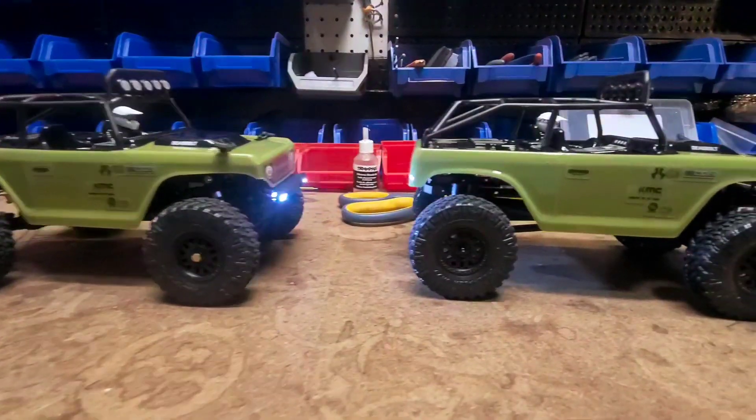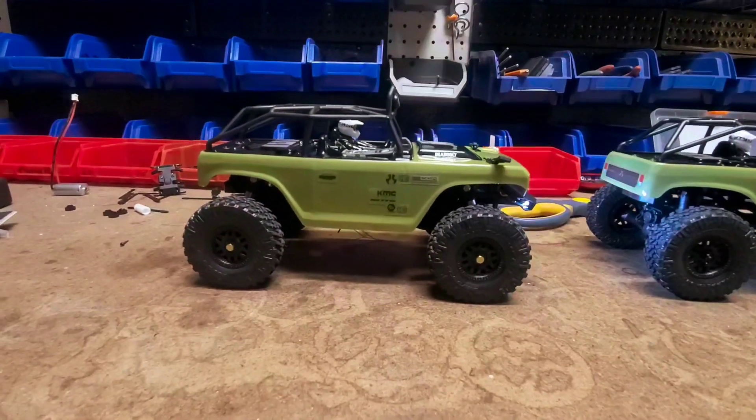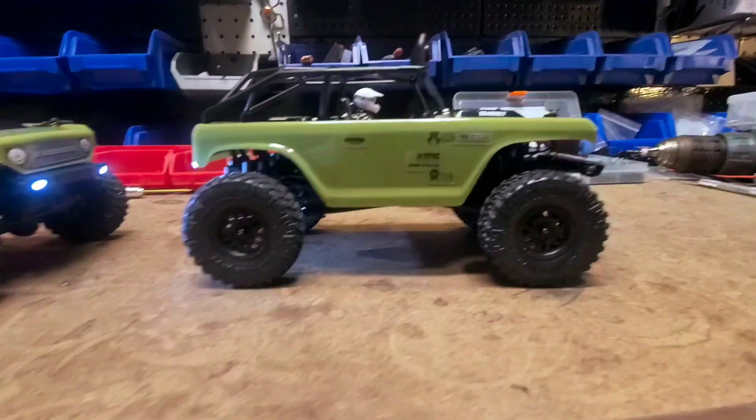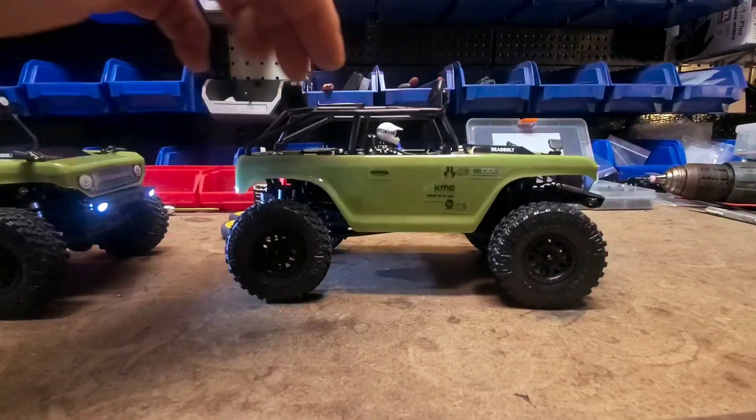Hello and welcome to MoFo RC Garage. Today a little product overview on one or two things on this deadbolt. This one's completely bone stock.